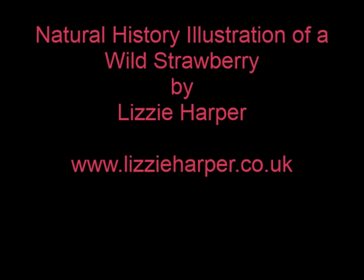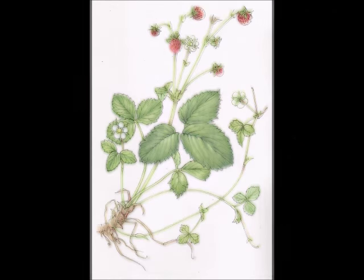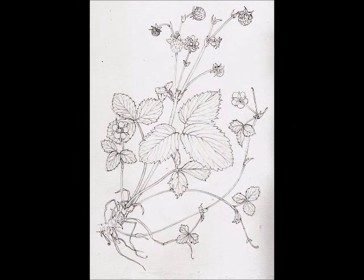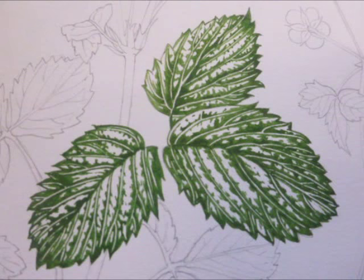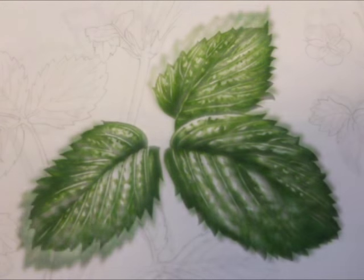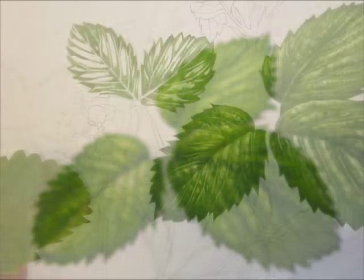Hello, I'm Lizzie Harper and this is a video of me painting the wild strawberry. I start with a pencil illustration and then, using live material, I plot in the darks. I then work around these with watercolour washes on top, normally paler and yellower.